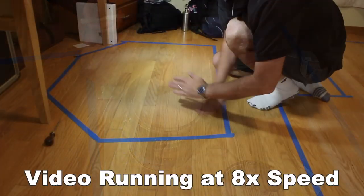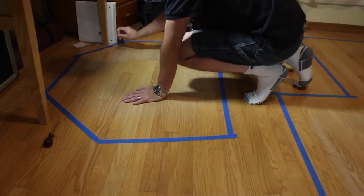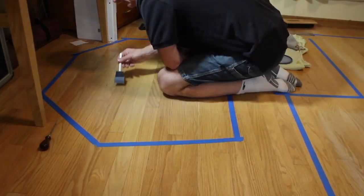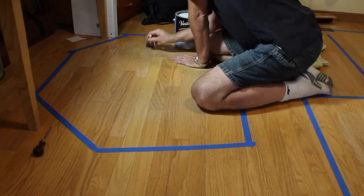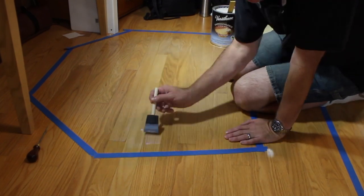This side of the room is actually not as bad as the other side — we had a chair here for a much shorter amount of time. So I'm thinking this side will touch up and look pretty good very quickly.